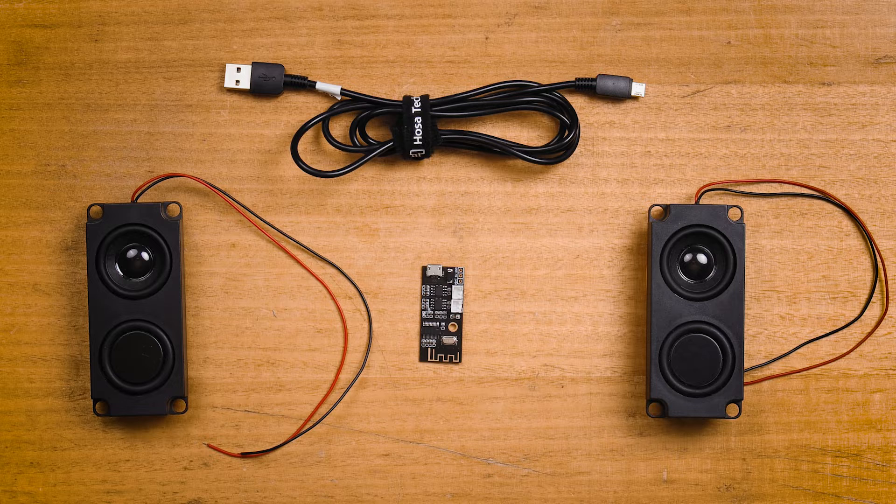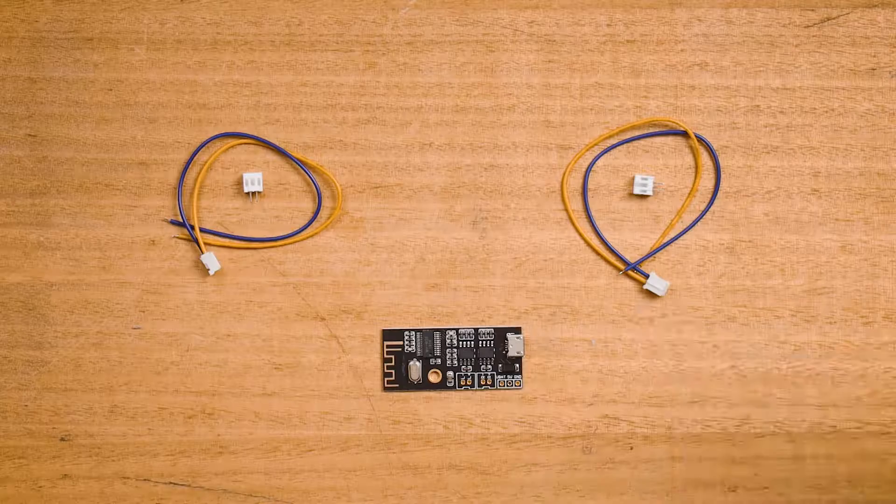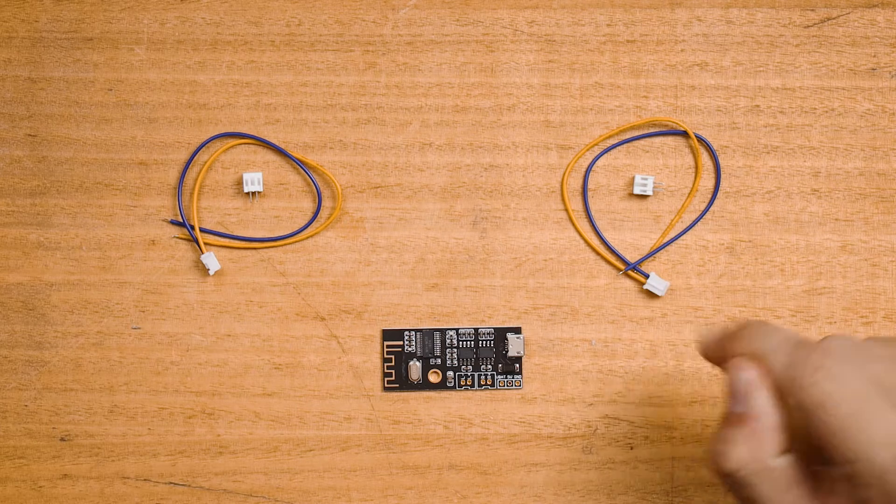On the table before me is everything you're going to need: the Bluetooth audio receiver module, two enclosed speakers, and a micro USB to USB cord. You're naturally going to need a powered location to plug the USB end into. If you take a look at the Bluetooth product page, you can see a great schematic to follow. There are multiple options when it comes to powering this setup, and you're also going to need to solder some connectors together, so soldering equipment is a must. You can minimize the amount of soldering required with a universal crimping pliers and JST PH two-pin connectors.